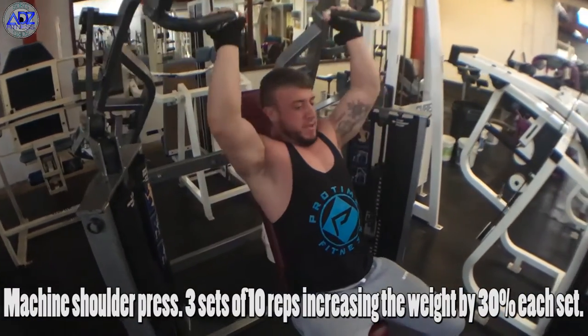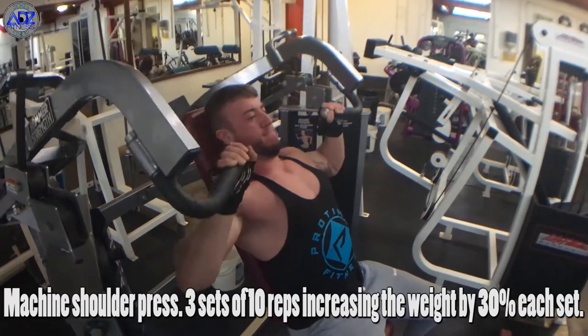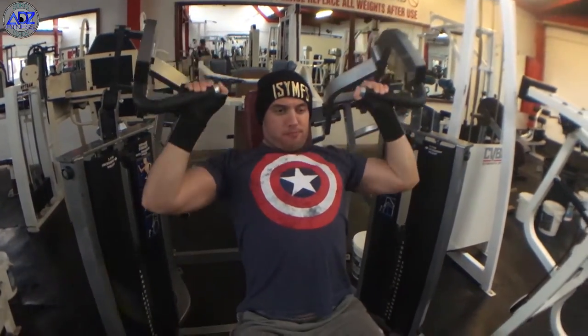We then move on to the machine shoulder press. It's important you add a compound lift to your shoulder workout to really add size and strength. The heavier the better for me on this exercise, though obviously people are different so do what suits you. If you want those big front delts, this is the exercise you need to be doing.